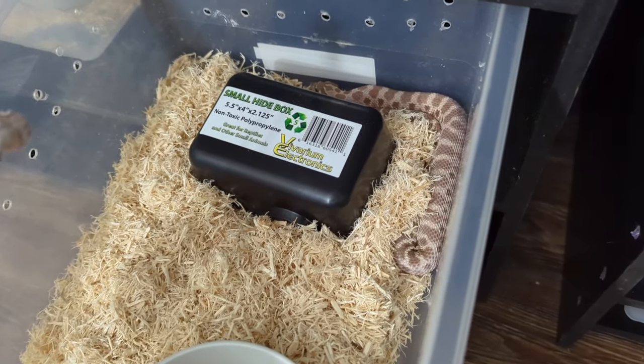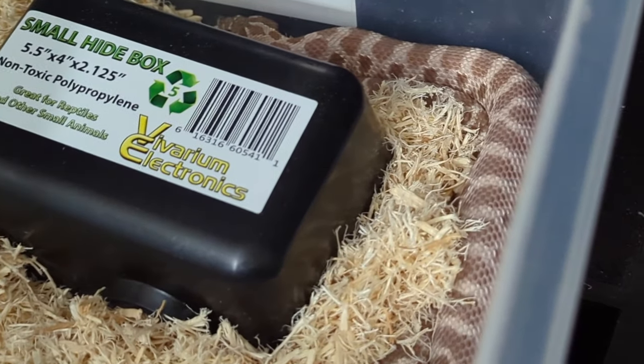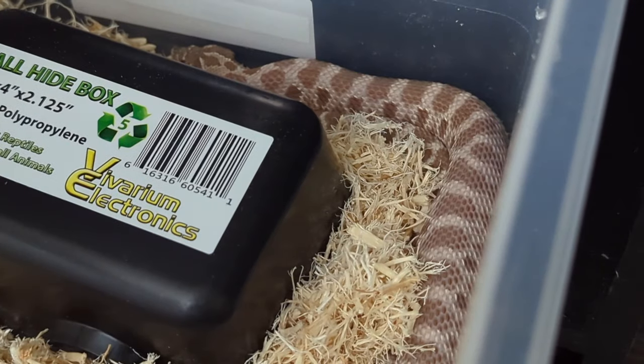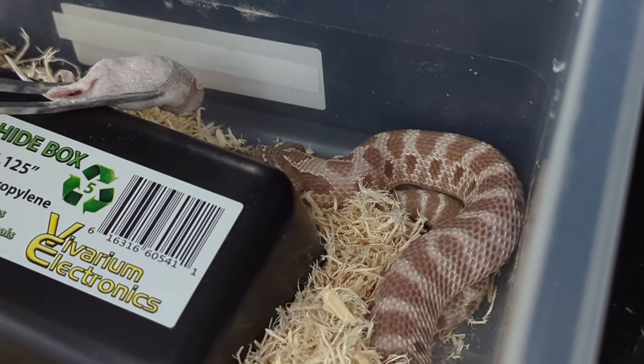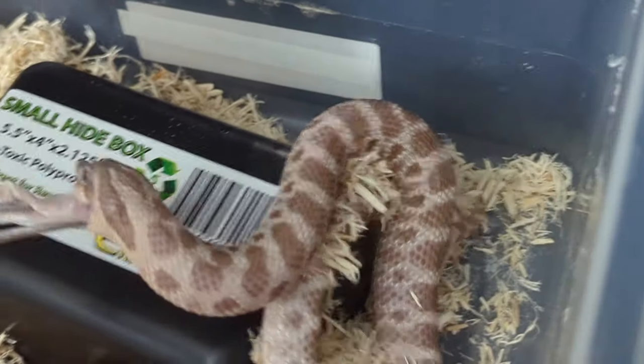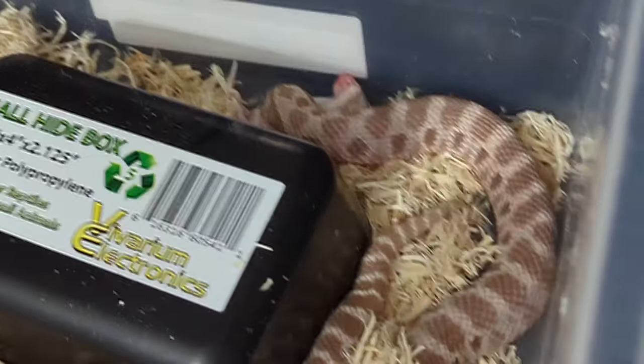Next up we have my lavender, who's also in a larger enclosure. She's already flattening out, already ticked off like she always is. That was a nice grab — I was not expecting that.